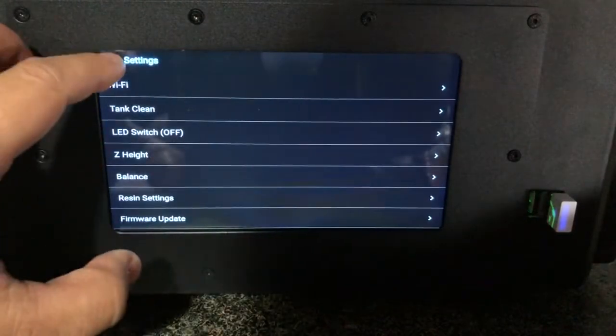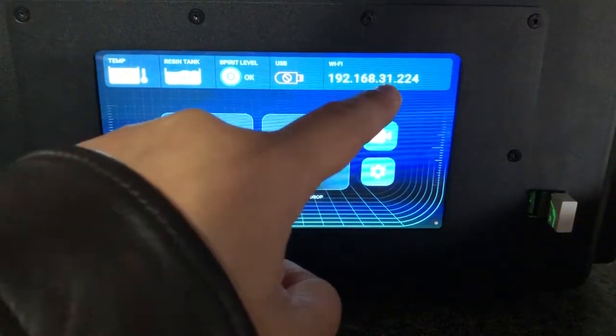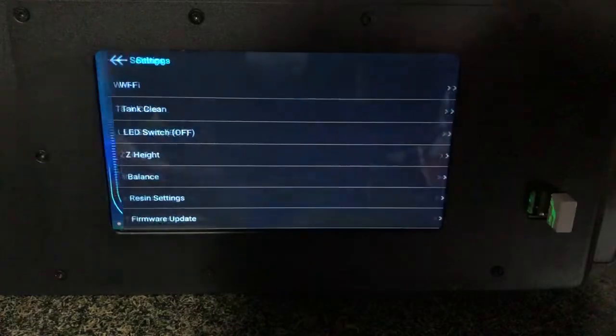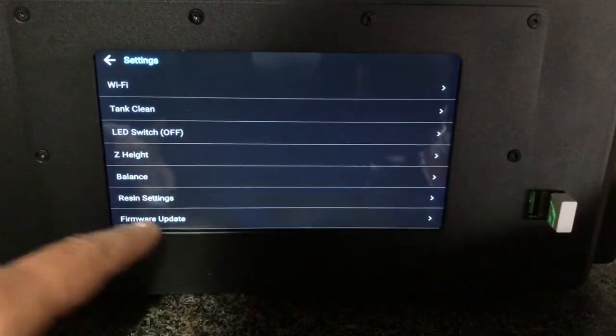Okay, we have now connected to the Wi-Fi. You can see the IP address of this printer. Now we need to go to the settings and check the firmware update — it's the last option.